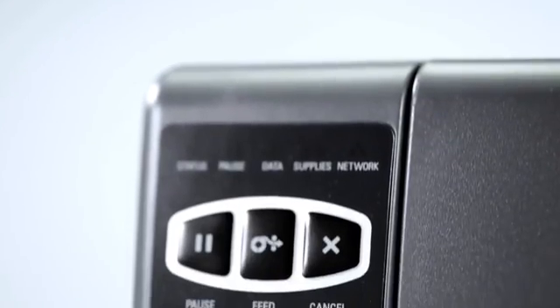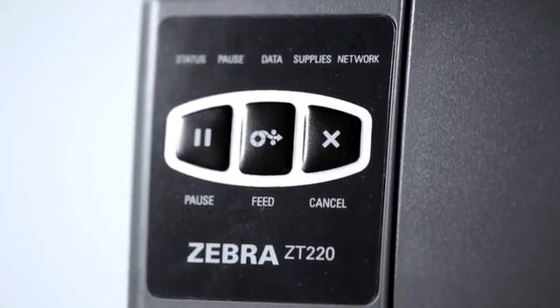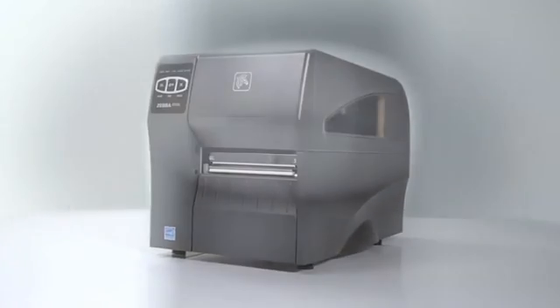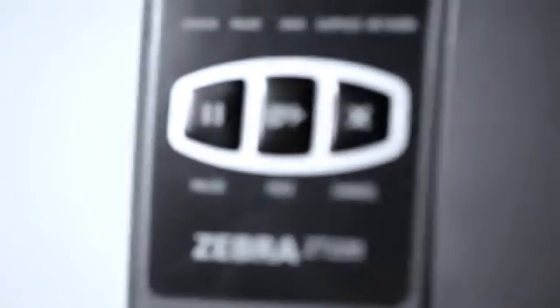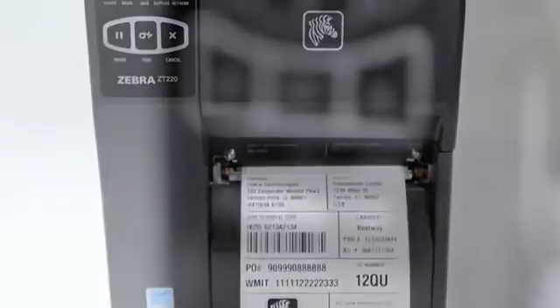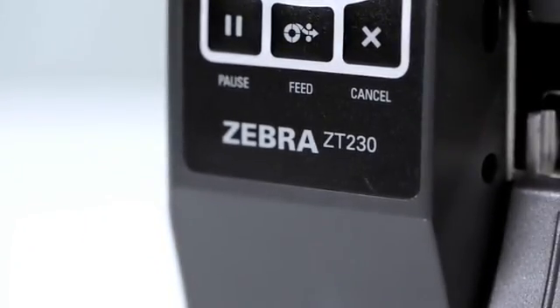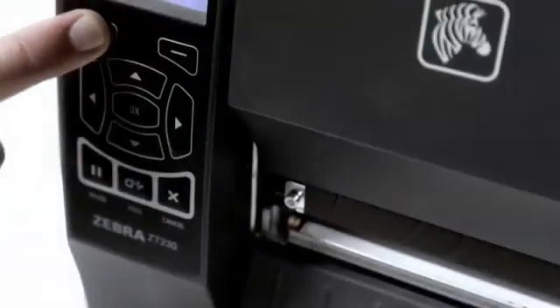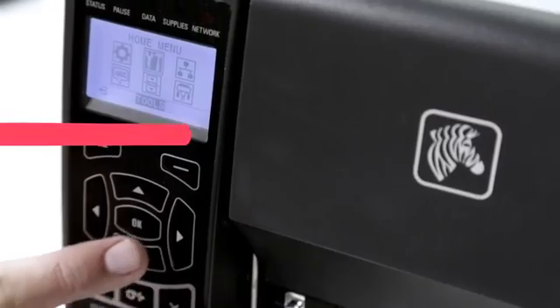The ZT220 is Zebra's most affordable industrial printer, built with a high-impact polymer case. It features a simple three-button user interface and five LED status icons for intuitive operation. The durable ZT230 has a metal cover with LCD graphical user interface for printing applications requiring more frequent format and printer setting changes.